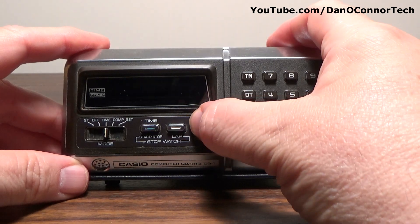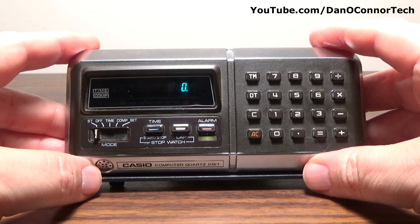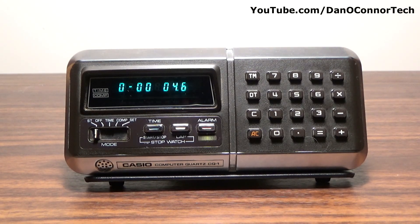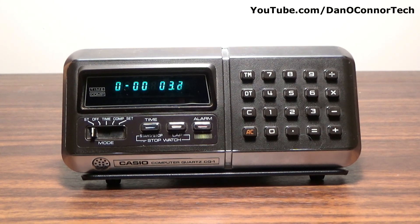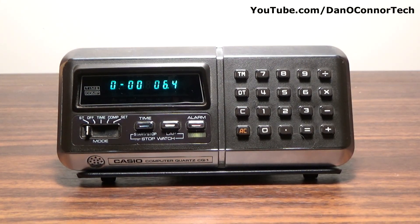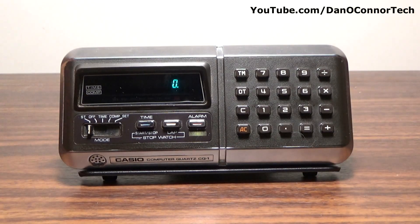Looking at the stopwatch function, it's pretty simple, like you'd expect from most digital stopwatches. ST stopwatch — this button starts it, stops it, clear. Or you can start, go for a lap which sort of pauses your screen but the stopwatch is still counting up in the background, and you can recall. Now we're up to 18 seconds. Stop, and all clear. Nothing fancy about the stopwatch.